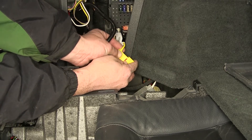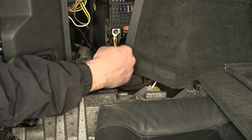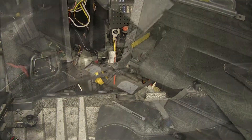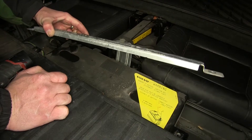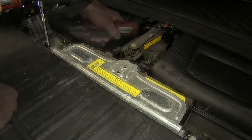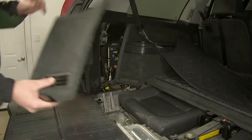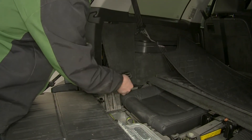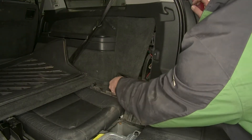Next we'll go ahead and clean up our install by securing our wire as necessary with the zip ties provided. Once we have the wiring secured, we can go ahead and put our battery box back together. Now once we have the battery box back together, we can go ahead and reinstall our interior panels and flooring.